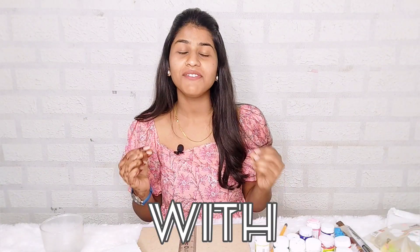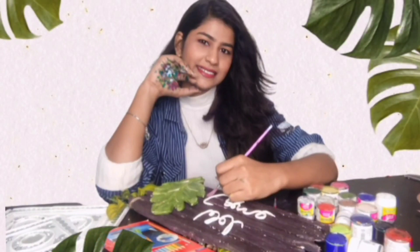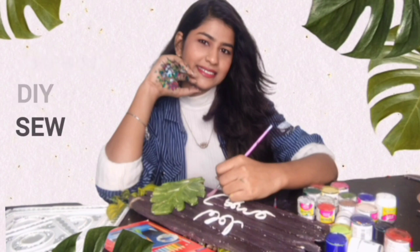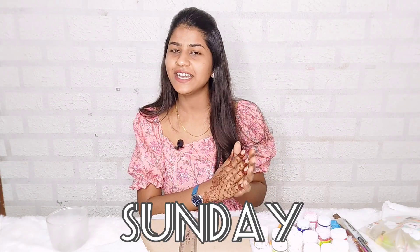Hi everyone, so today we are going to paint with tissue paper. I am Chuti Gushwa and I make fashion, DIY and creative content on my YouTube channel. This channel is all about trying and exploring new things, and I upload a new video every Tuesday, Thursday and Sunday at 8pm.